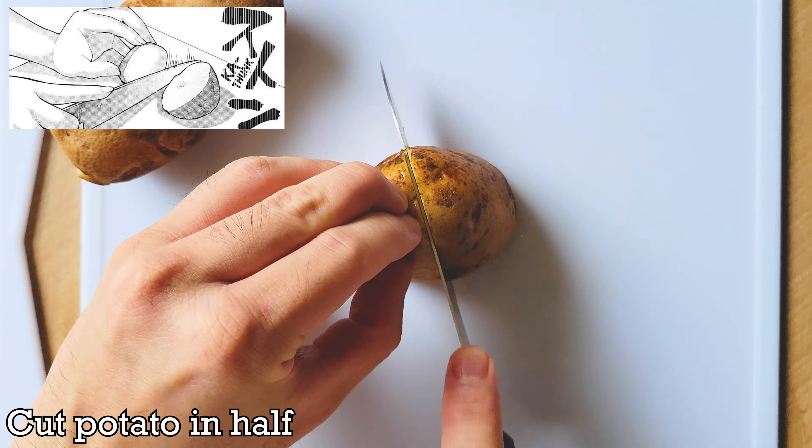After you wash the potatoes, you'll be cutting them into wedges next. Equip your plus two attack knife to cut the wedges — please don't actually swing the knife around as it is dangerous. Keeping your fingers in a cat's paw position for all cutting, cut the potato in half in the horizontal position first.